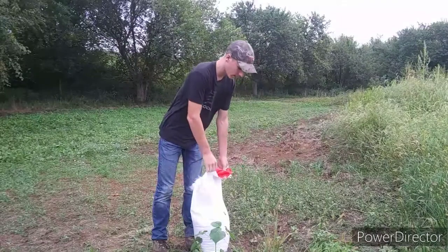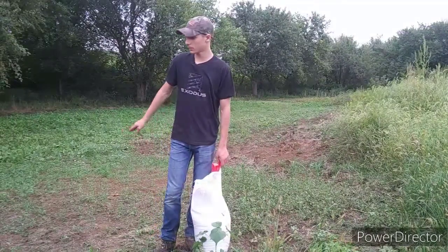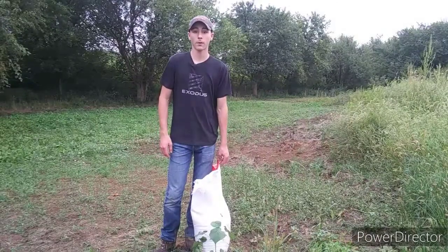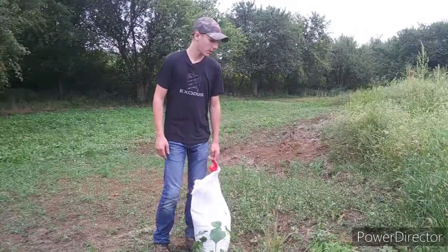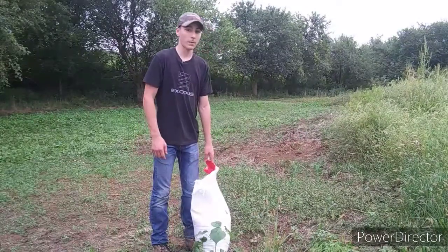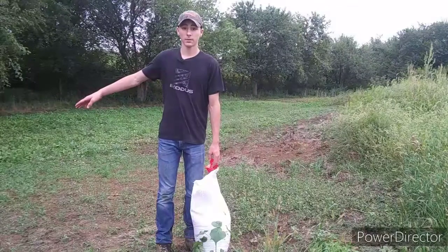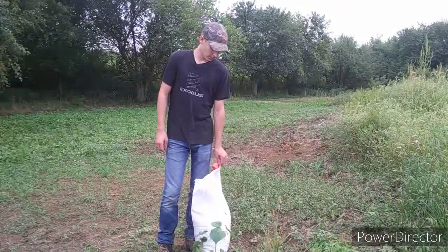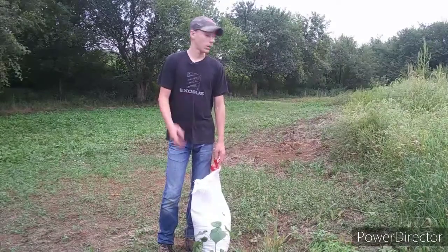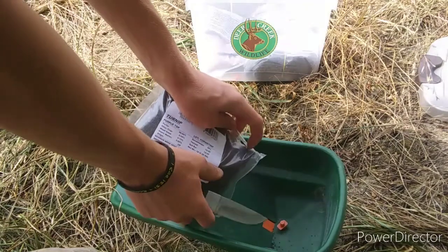This is a 40 pound bag, and winter rye is really a lot cheaper than most of these. I got this 40 pound bag for 20 bucks — that doesn't include shipping. Some of the other ones, a 5 pound bag of brassicas costs 20 bucks, and this is 40 pounds. So that shows you how cheap this is, and there's nothing really that you have to do to it except spread it onto your food plot.